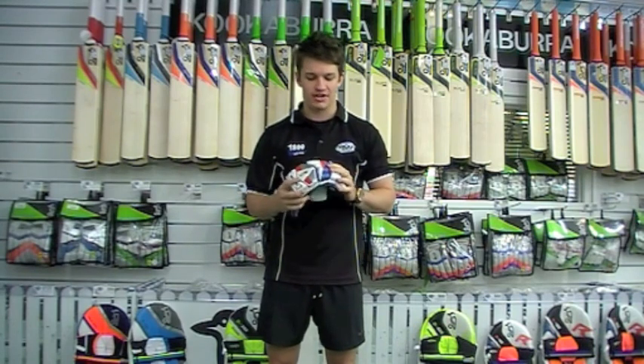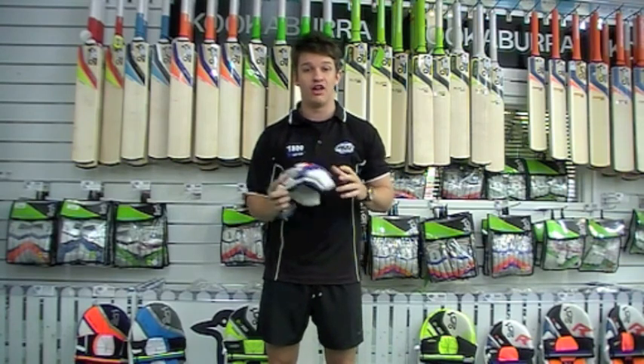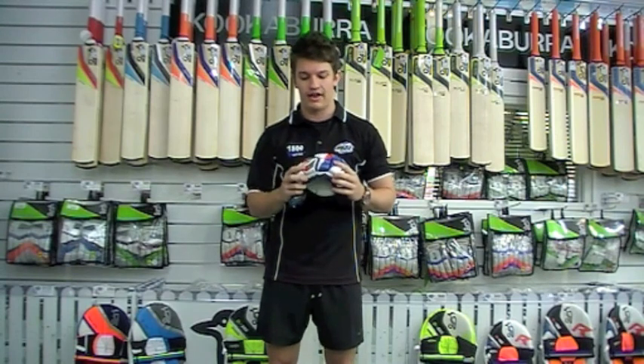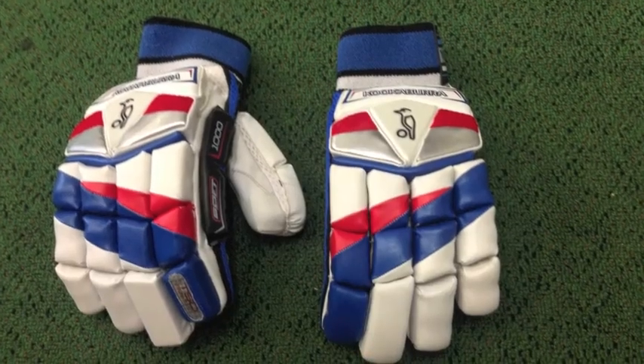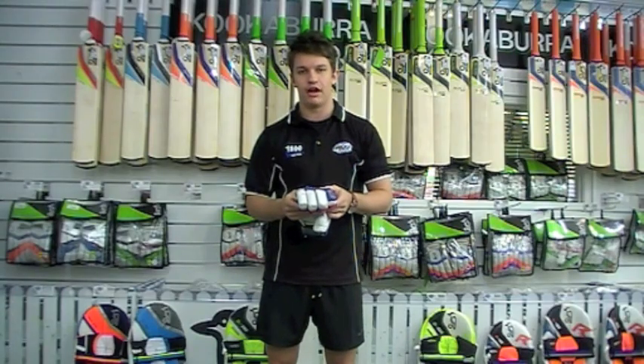Now this is a very nice glove. It's a very flexible glove for those of you looking for a lot of flexibility in a batting glove, to be able to get your hands around that handle. Now it's what they call a block design. If you have a look on top of the glove, it's got 17 individual splits, which is massive. That's a huge amount and that just helps with the flexibility of the glove.